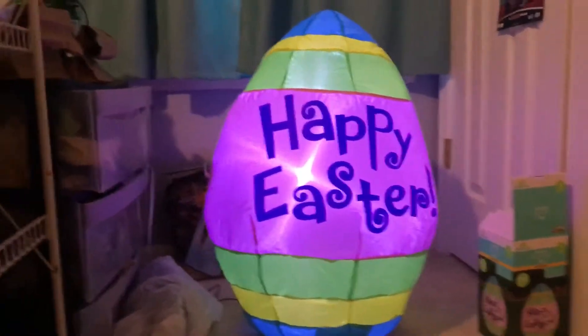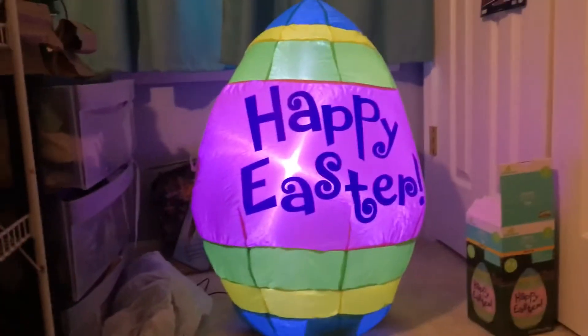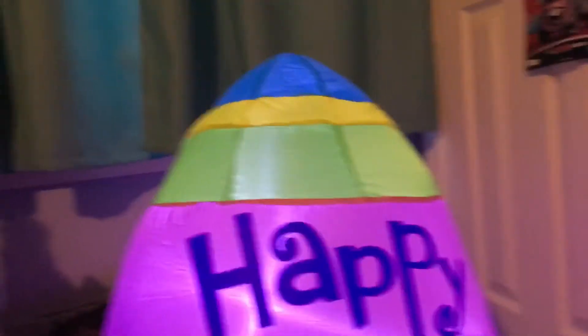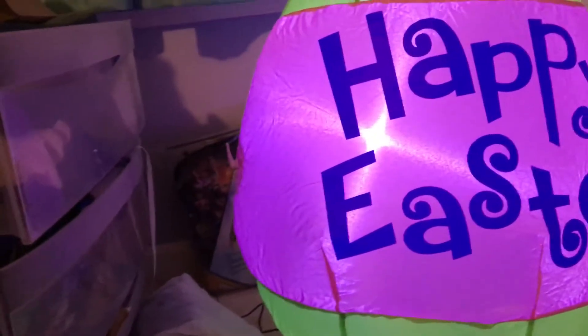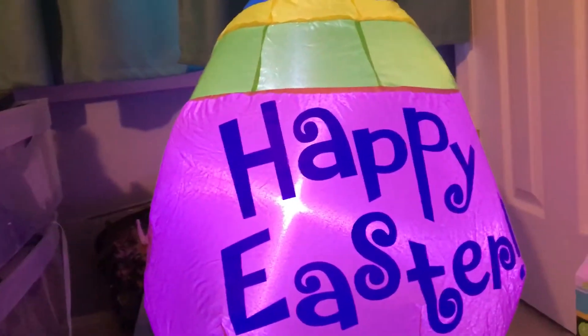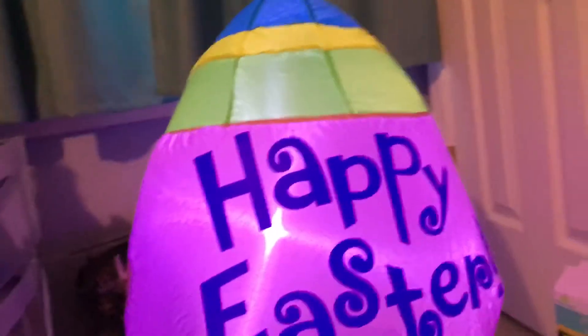What's going on guys, welcome back to my extra news video, and this one will be reviewing the two and a half foot Easter egg from Walmart 2020. I do personally like this. Got it for, I think it was $20 — it doesn't say it on the box, but I believe it's $20, not sure at this point.